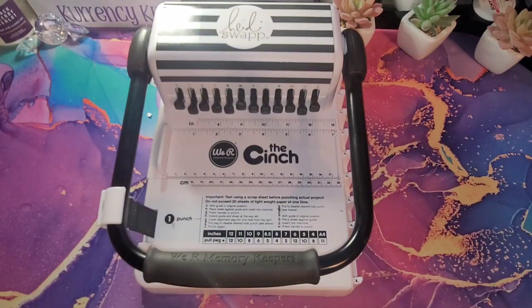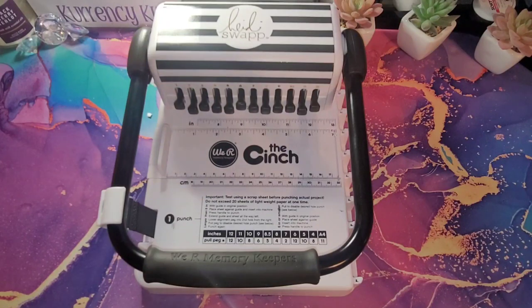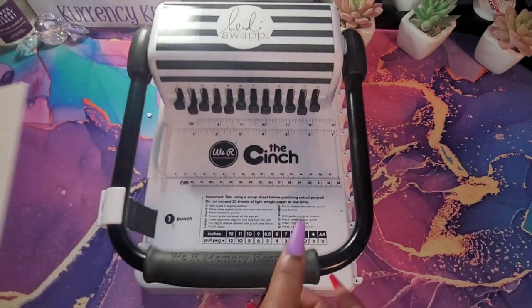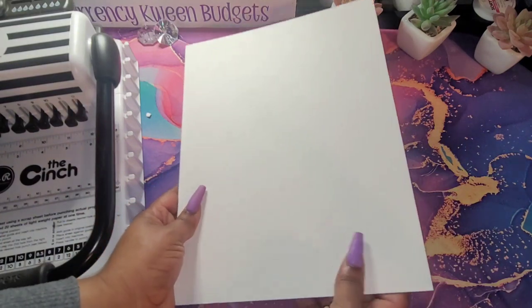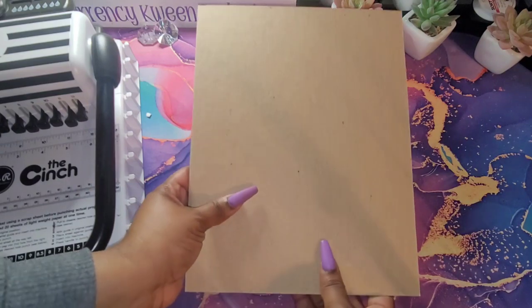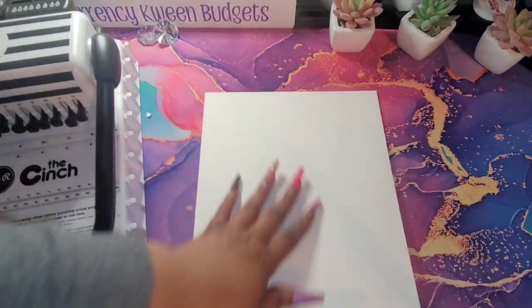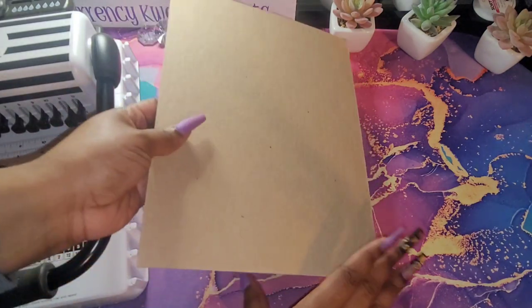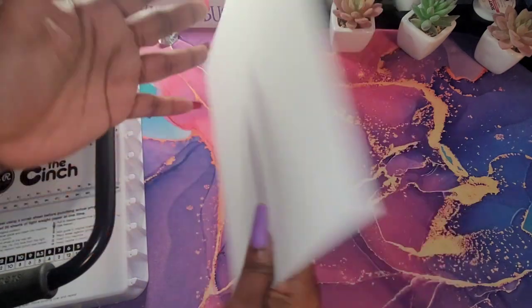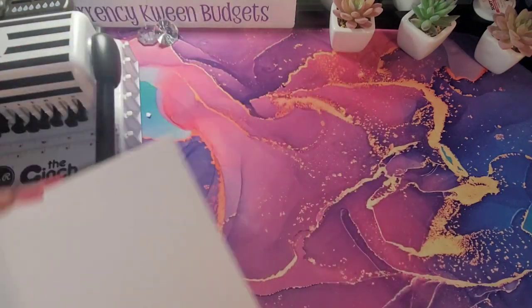For your cover, you can either laminate your cover or you can use chipboard. Chipboard is just a hard cover that you can use for your cover. This is called a chipboard and it is a hard cover. You can purchase this on Amazon — I will leave the link down below. What you would do is put your picture on this side and then leave the white side for your inside cover. That way you won't have any of this brown showing in your planner.